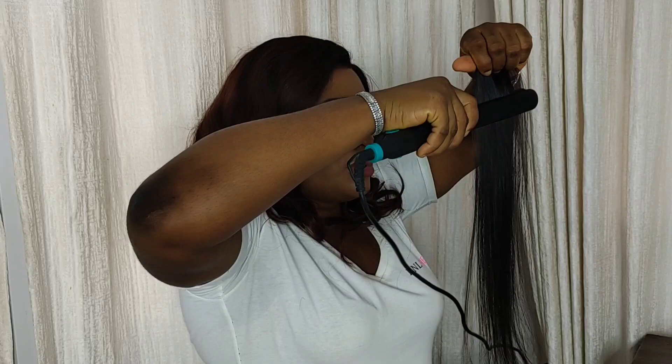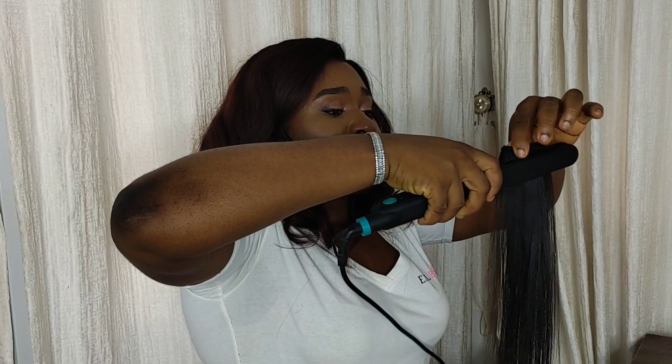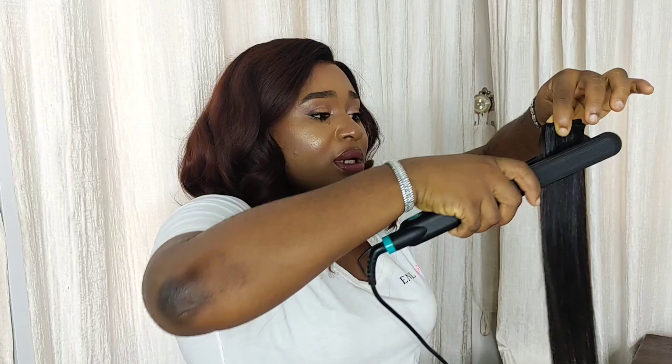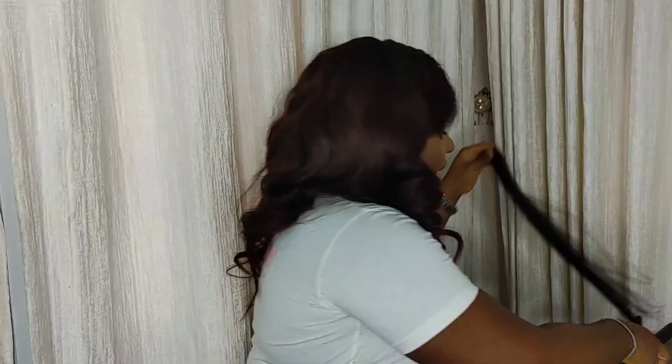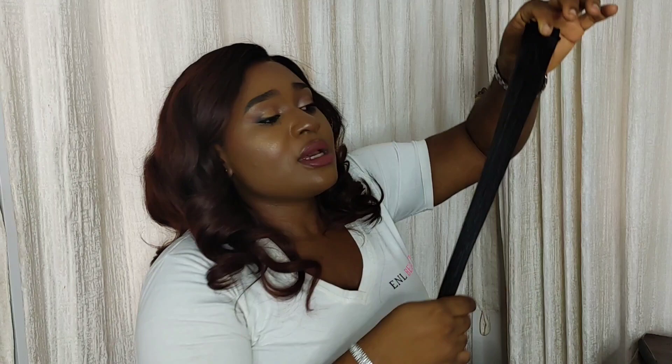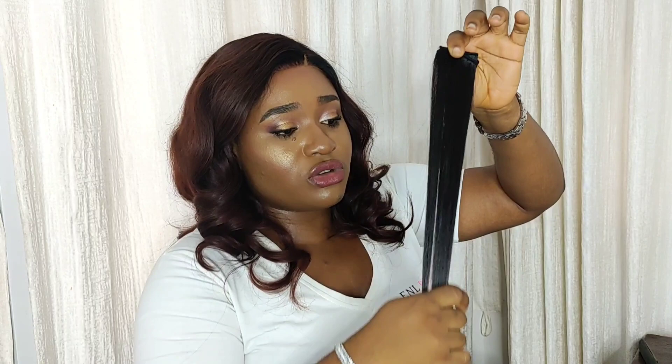A lot of people think that because hair is sold as bone straight, even if they pack their hair in a bun and then loosen it, the hair is just going to loosen back and look bone straight without them needing to straighten it — like it's hair that doesn't stress you. The honest truth is, bone straight hair is going to be affected by coiling because it's steamed. Bone straight doesn't mean it doesn't need maintenance, and it doesn't mean it stays permanently straight.